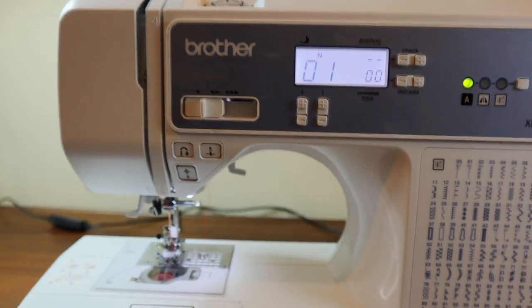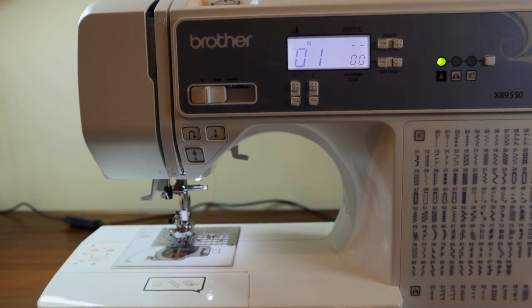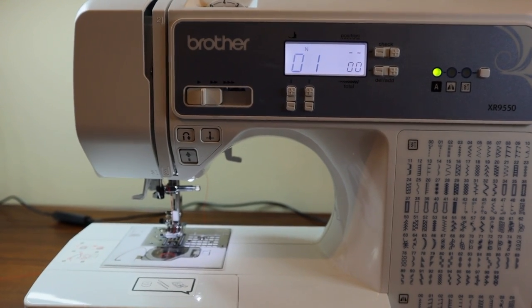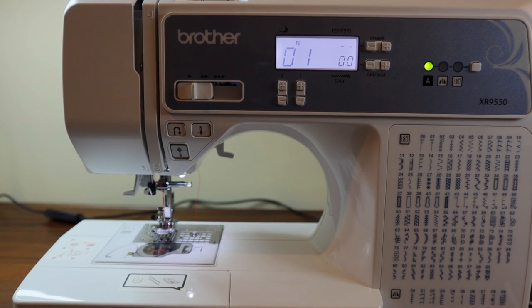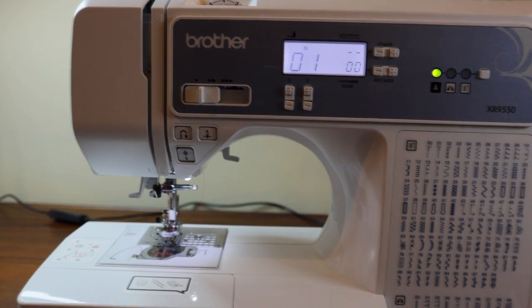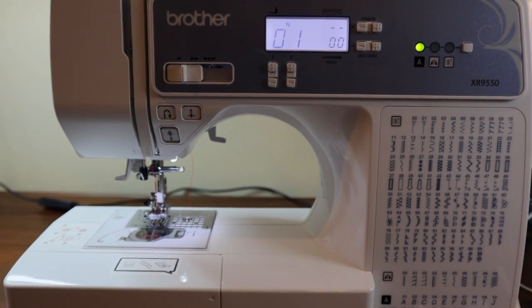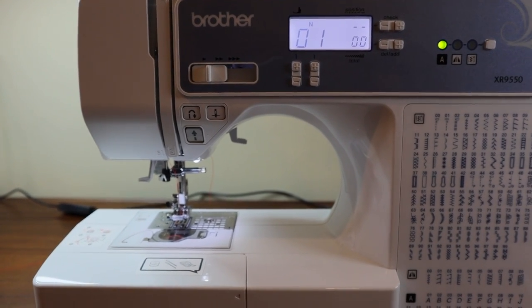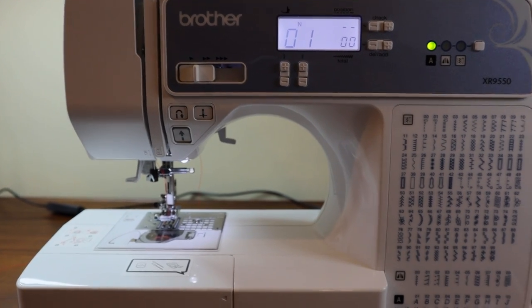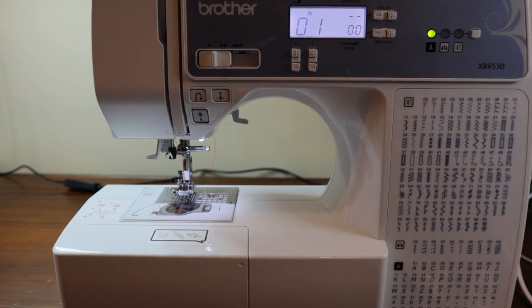We're going to do the same thing that we've done with the previous two machines in the reviews. We'll do the straight stitch, test the zigzag stitch, play around with adjusting stitch length and width, then do a couple of decorative stitches including the alphabet, as well as the buttonholes. And then I'm going to attach the table and test out that quilting foot for you all to see how that function works.